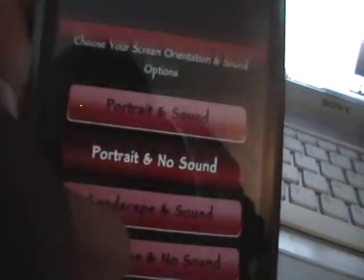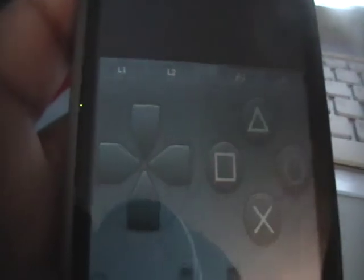Once you have the game you want and the BIOS copied into the PSX folder, you are ready to go onto your iPod Touch. Go to the PSX for iPhone emulator and open it up. Click on Driver, then choose portrait or landscape and whether you want sound or not. It's obviously not going to be that great — it's nowhere near the NES or Game Boy Advance emulator — but it's still pretty fun to say you have a PS1 emulator on your iPod Touch. I'll just show you that it is working — the game is loading up.